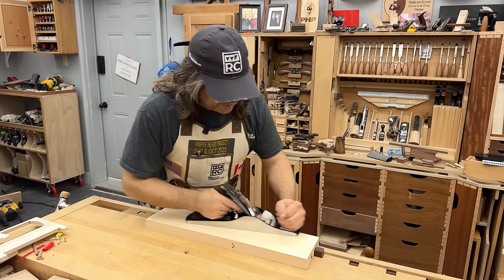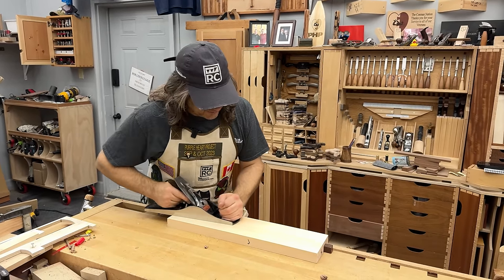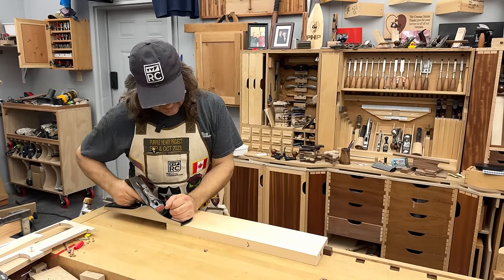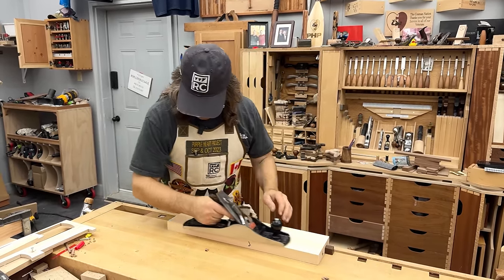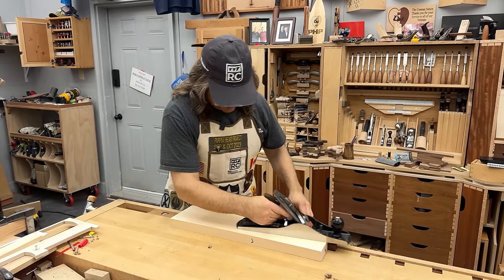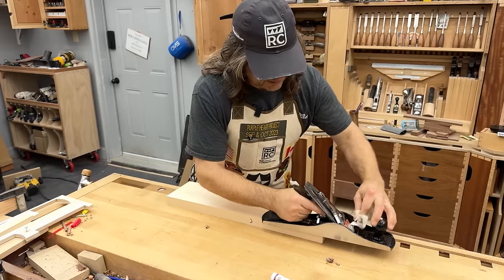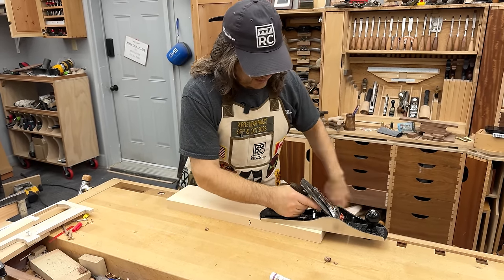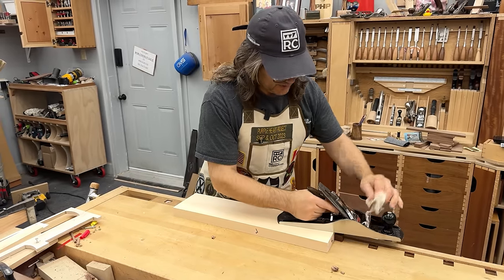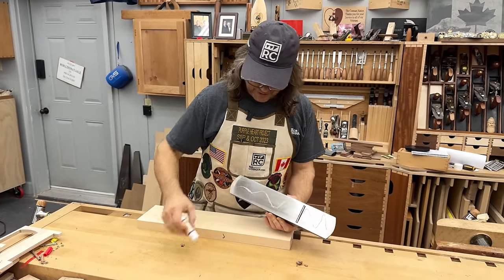I've been doing this for a long time. I've been teaching it for almost as long. Being able to figure out why your plane is not doing what you want it to do, and being able to solve that problem, is part of the process. Most folks get into this as a hobby without any real instruction — they've watched videos, read some books, and then they've got to figure it out on their own. So I'm going to show you what I would consider to be the most common problems that prevent people from getting the most out of their hand plane.